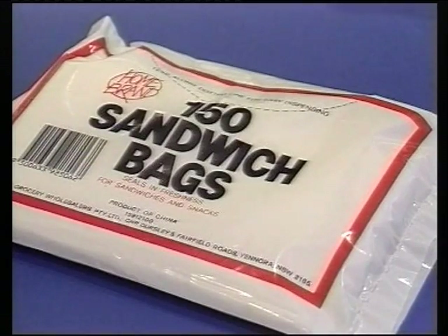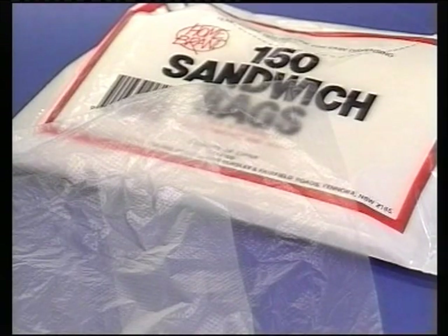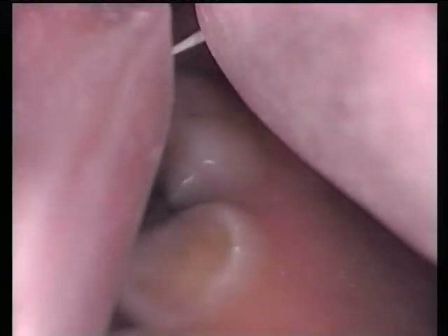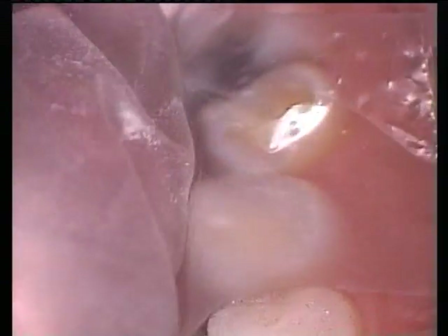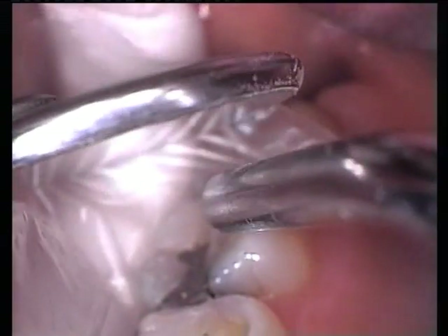A suitable plastic film, placed between the unset restorative material and the opposing occlusion, will enable mastication to form a functional occlusal surface on the restoration. A piece of plastic sandwich or freezer bag of approximately 3cm square is placed over the prepared tooth, and dental floss is passed through the contact area at the distal margin. The film is now folded back to expose the preparation.